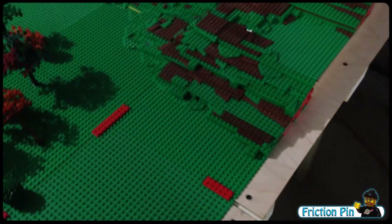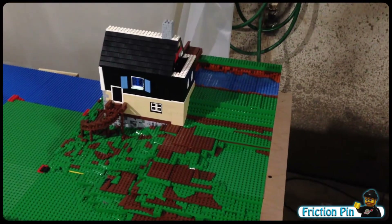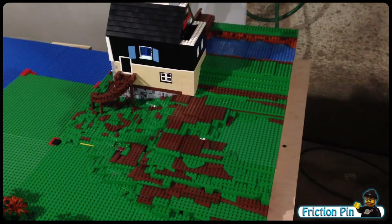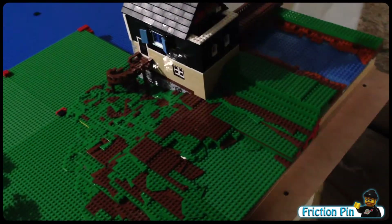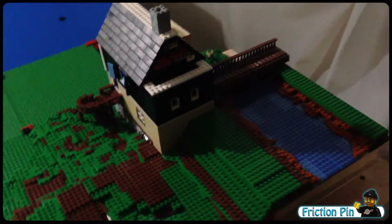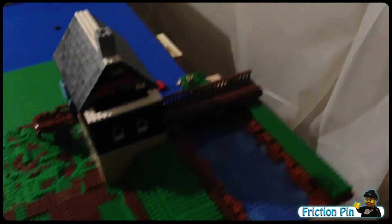Hey guys, FrictionPen. I've got Watermill Mock Update number 8 for you. I didn't get completely finished, but I got really close. I kind of ran out of time — I wanted to get the video shot, and then I turned all my lights on to shoot it and burned out a bulb. My internet quit, some equipment died. It's just been a rough evening, so this is probably a day late.